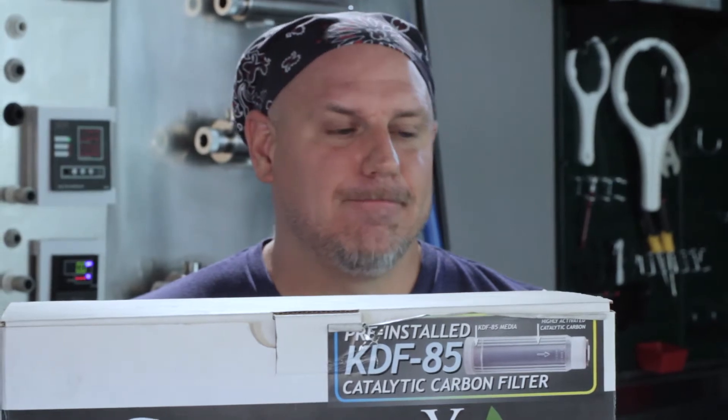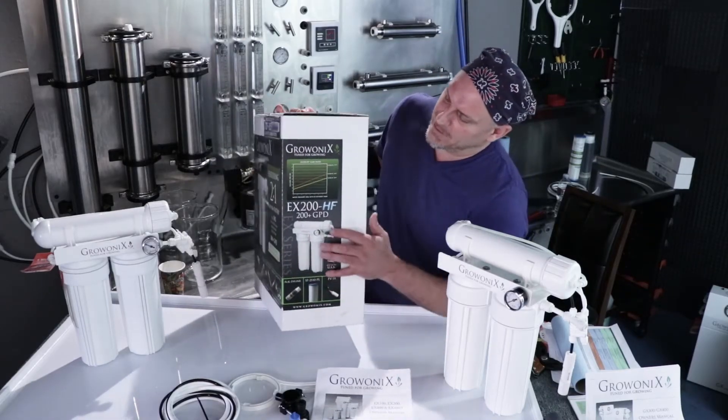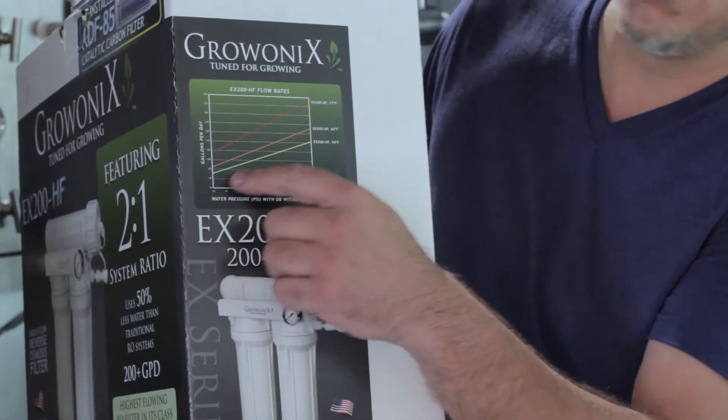And this is what you get in the box. Before you buy it, you're more than welcome to reference the flow rate chart on the side of the box, like all Grow Onyx units. You can see the flow rate of this unit at different water temperatures.